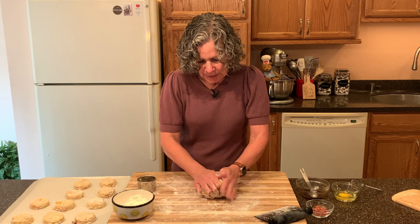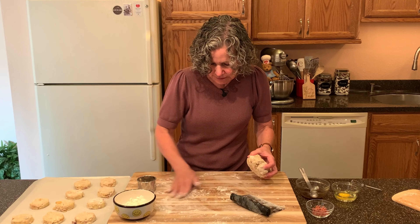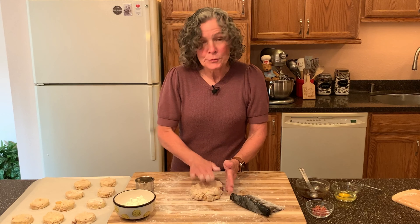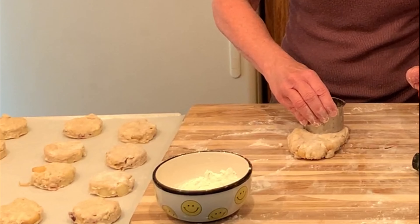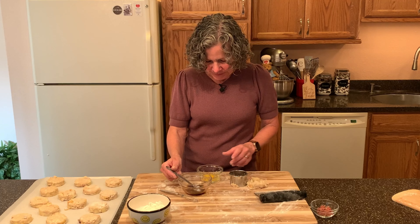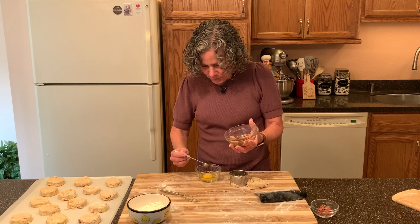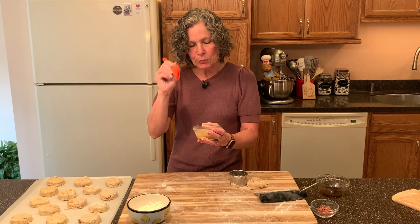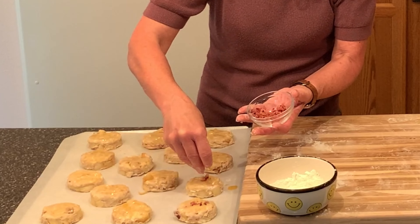For the remaining dough, just give it a little bit of a knead — just enough to bring it back together — then add a little more flour and pat it out to cut a few more. Depending on how thick you pat this out, it may make 10, 12, or 14 scones. Now for the topping: I have one egg and I'm going to add just one teaspoon of that reserved bacon apple mixture. I'll whisk this together and brush the tops with this egg wash to give a nice golden brown top, then sprinkle with the finely chopped reserved bacon.